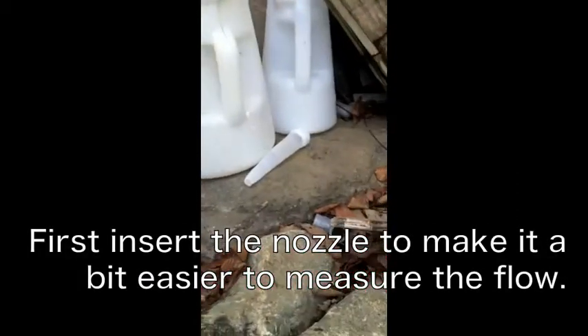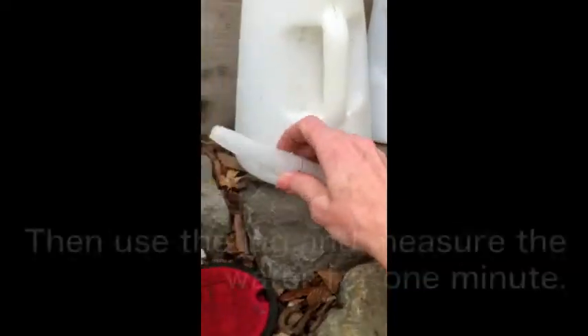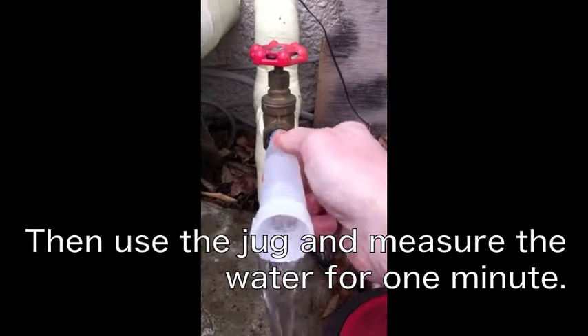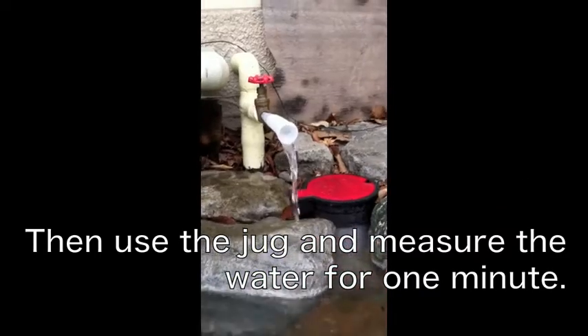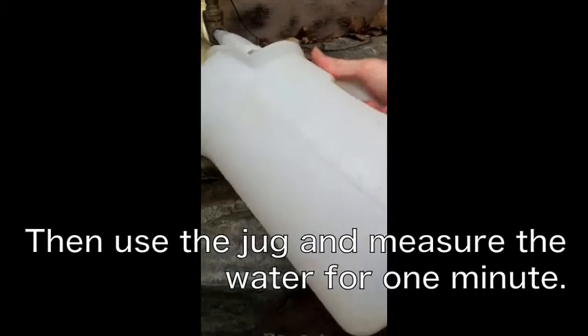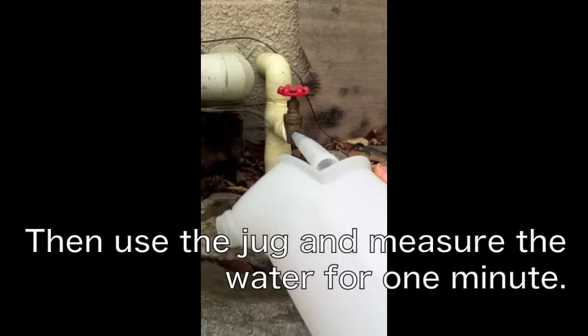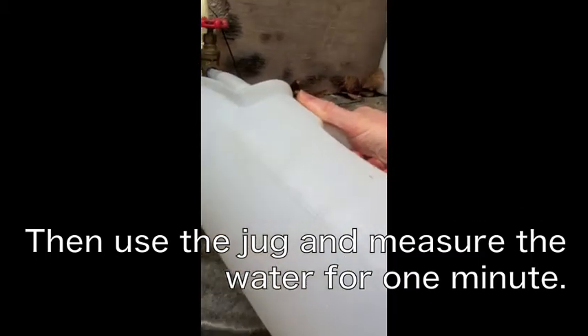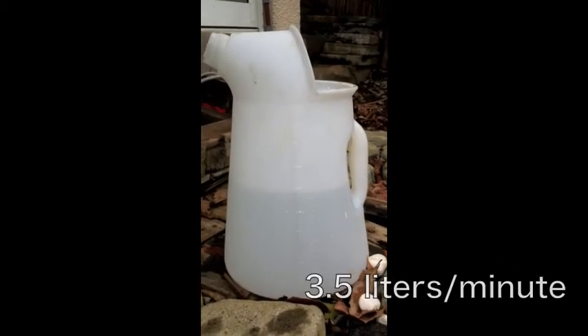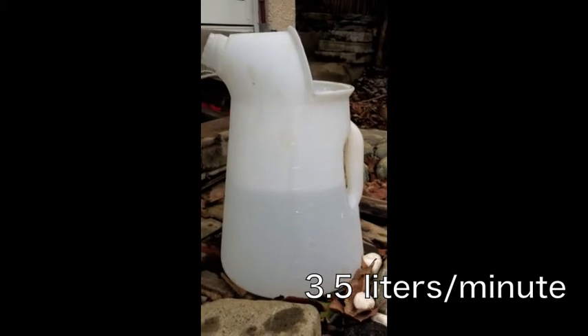In order to measure it, I'm going to take this and put it inside here. That gives me a little bit more — time it for one minute. I'm just going to put this here like this and hold it there. So now I've finally got it to about three and a half.